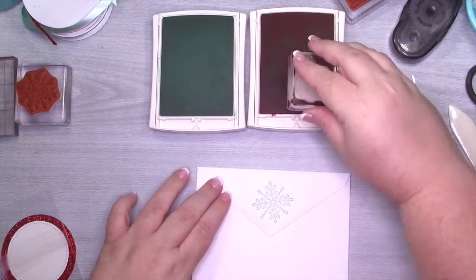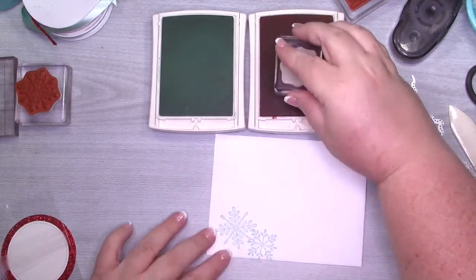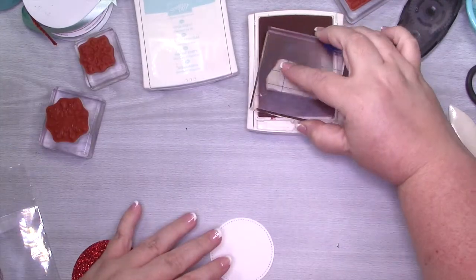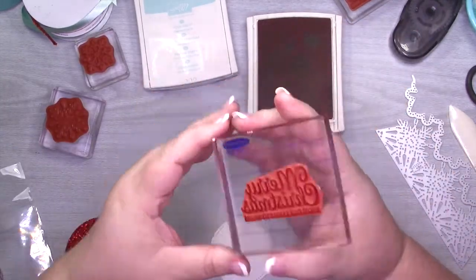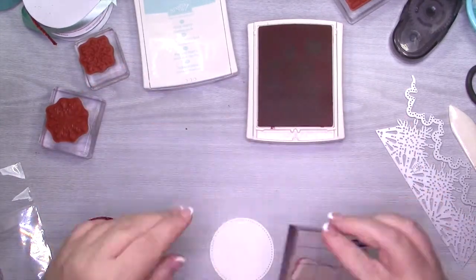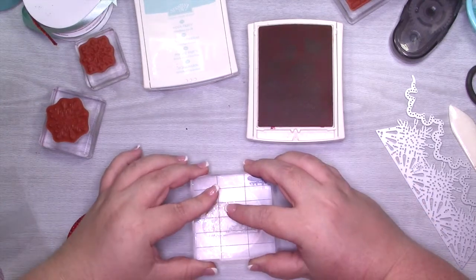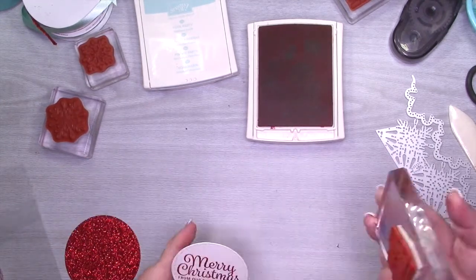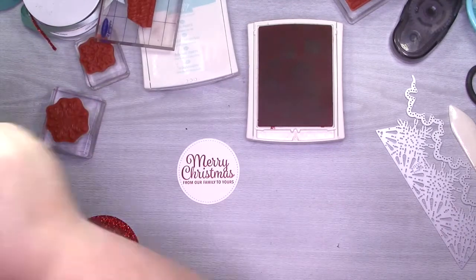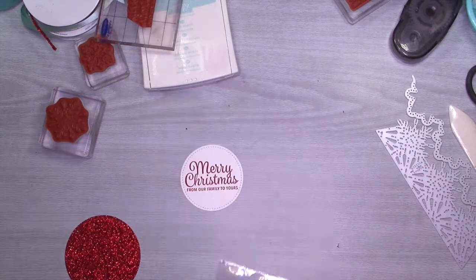You can just see me cleaning my stamps off on the other side. I really love the snowflakes — I think they're really, really pretty. I'm going to go ahead and stamp the sentiment that says — I think it's 'Merry Christmas from our house to yours' or 'our family to yours.' I love this sentiment and I love this font — it just looks so pretty in Real Red.